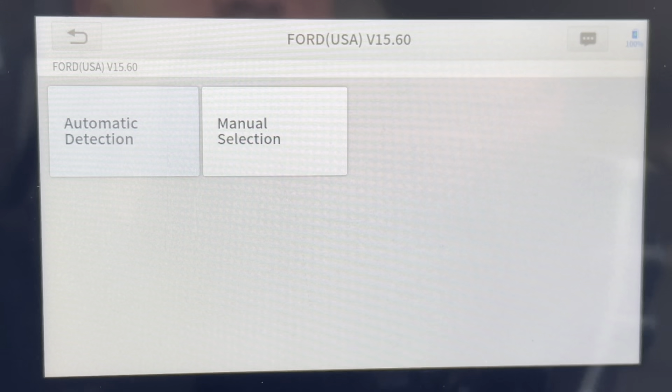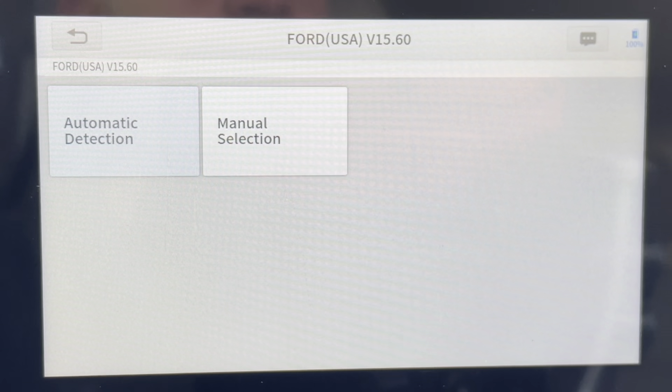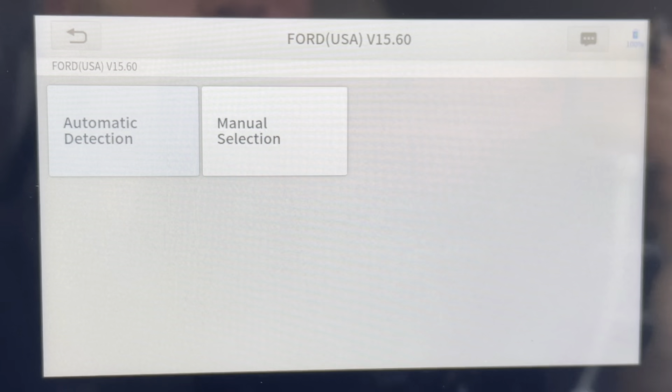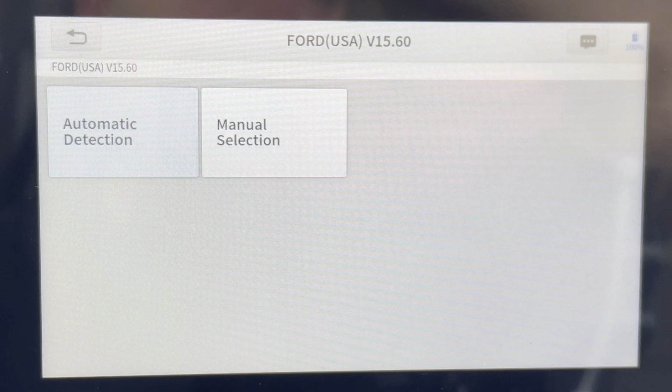I'm about to show you some of those functions that can be performed. It depends on your vehicle and what the IP608 can actually communicate. There are a bunch of different computers within the vehicle that hopefully this can communicate with. I found that it could communicate more with my 2019 RAM versus this 2009, but it could be the '09 just not having a lot of the functional controls. With that said, let's jump right in and show you what you can do with this thing.